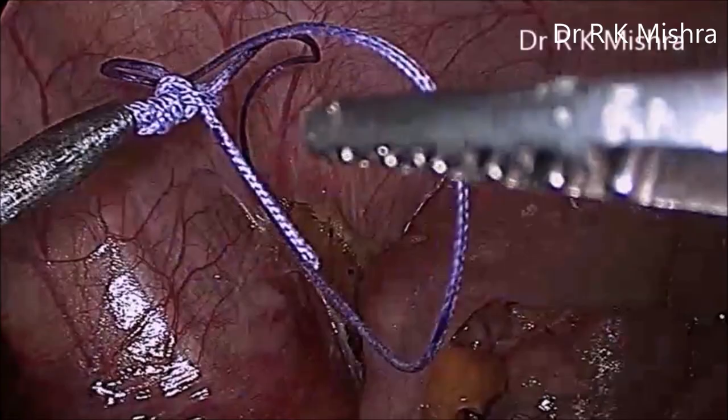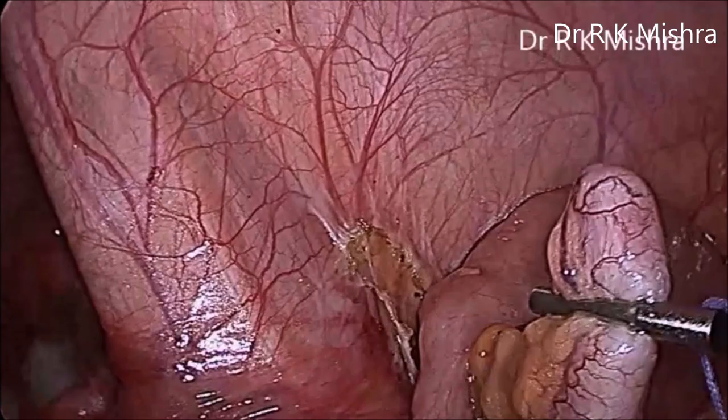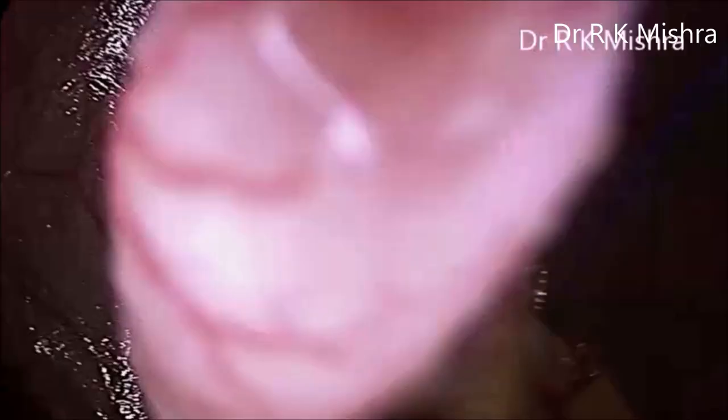Here we can see this is Melger's knot, and this is a Striker mini alligator which is holding the appendix. You can then go with the Vandarkar knot pusher behind the appendix and position the tip of the knot pusher wherever you want to tie the knot.